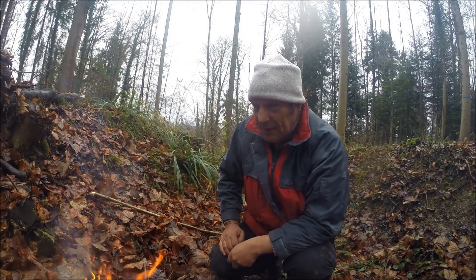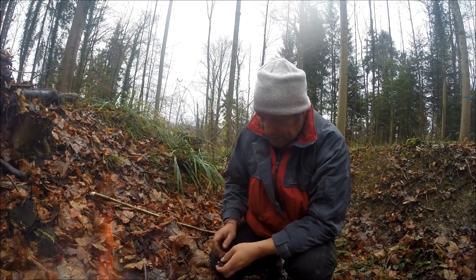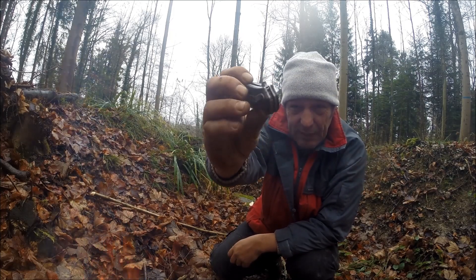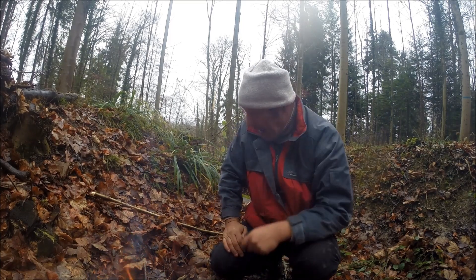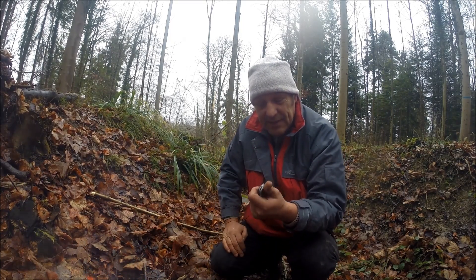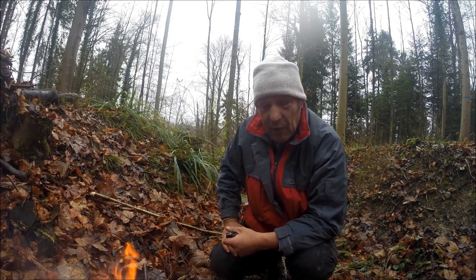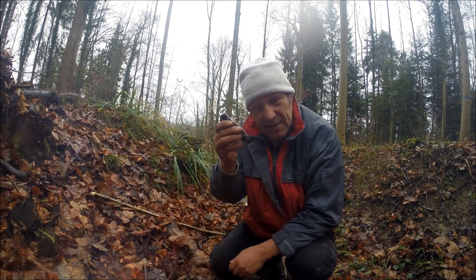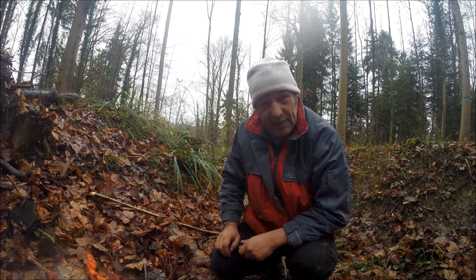Hallo zusammen! Aron vom Kanal 'Die Survivler' hat mich gebeten, bei einem Passeraum mitzumachen, und zwar geht es um diesen Folder von Kershaw. Ich hoffe, ich spreche das richtig aus. Ich bin ja nicht der große Messerkenner, also will ich das Messer anschauen und schauen, ob es mir optisch gefällt und vor allem ob es mir was bringt. Das habe ich dem Aron auch gesagt – ich nehme es gerne mit und mache einfach mal einen Praxistest.